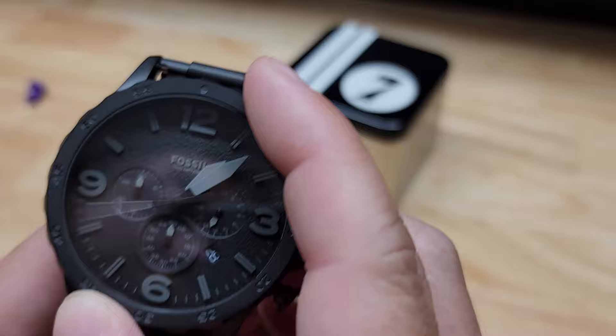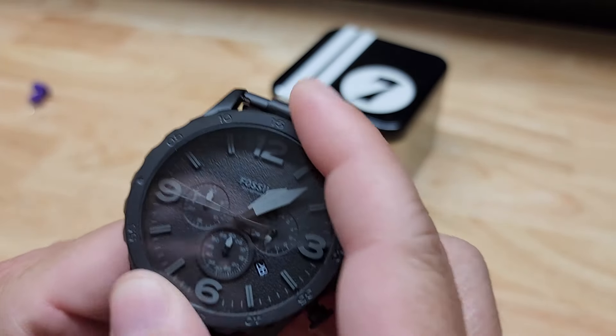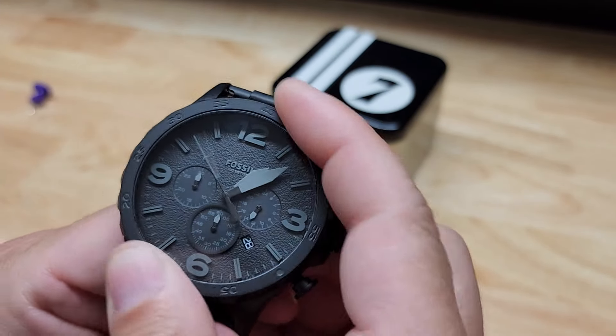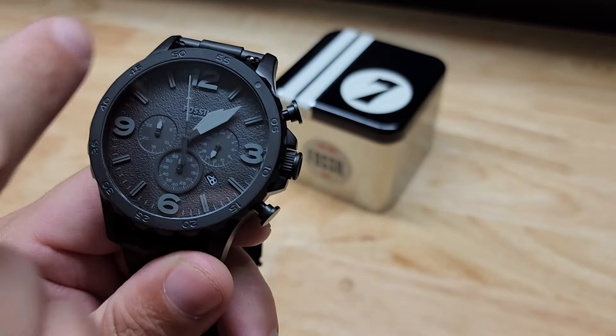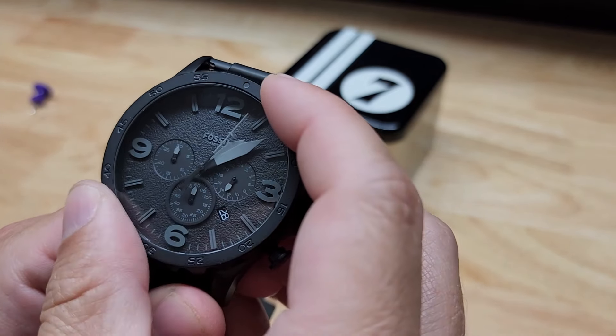Now, the collar here rotates only in one direction. I don't know specifically what it's for other than you can set your zero mark here at wherever the minute hand is on your watch. Then you'll be able to see an elapsed time as it goes around — it will show you 5, 10, 15, 20 and all of that.